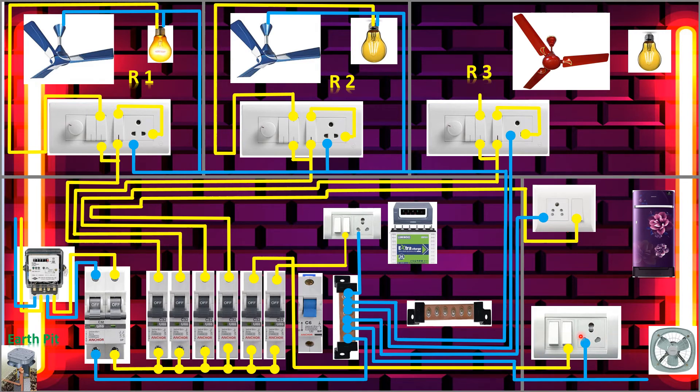Now we'll give the supply to the exhaust fan in the kitchen — connect the same way, everything will be the same as in the previous rooms. Connect the neutral and give the supply to the socket.